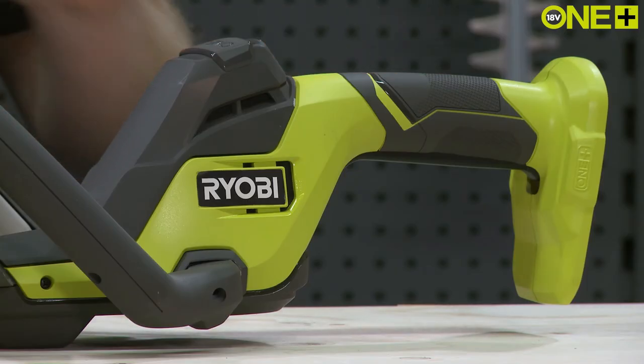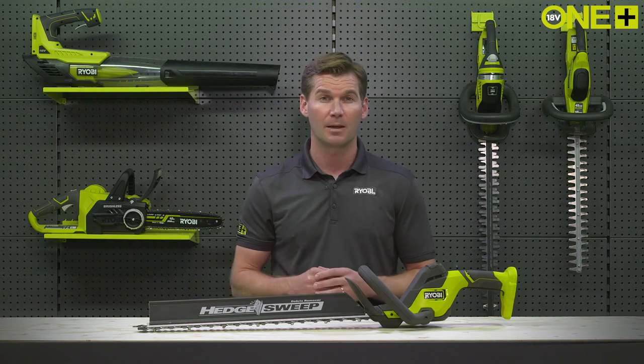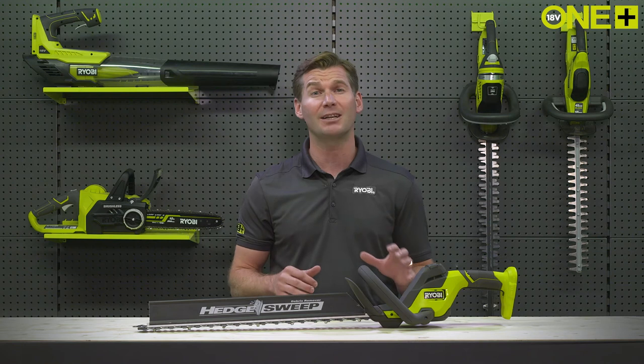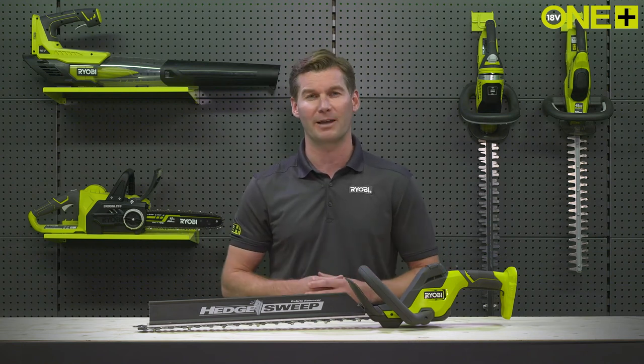The Linea handle provides all the ergonomic benefits you need and you can cut at any angle. The included hedge sweep makes cleanup a breeze. It'll push cut debris off the top of your hedge for you, saving time so you don't have to remove the cuttings later.